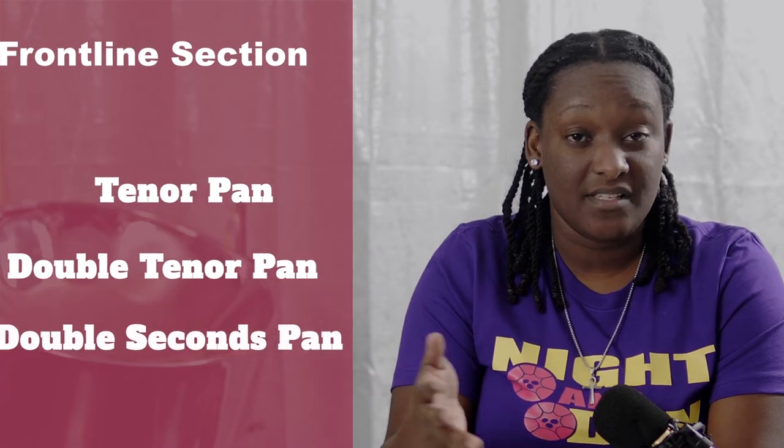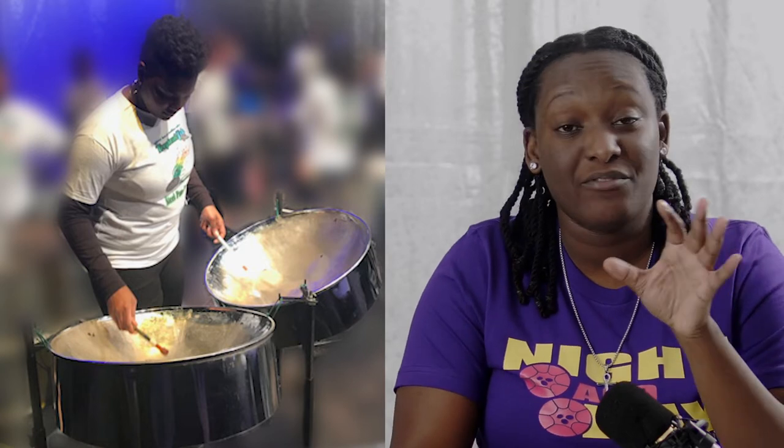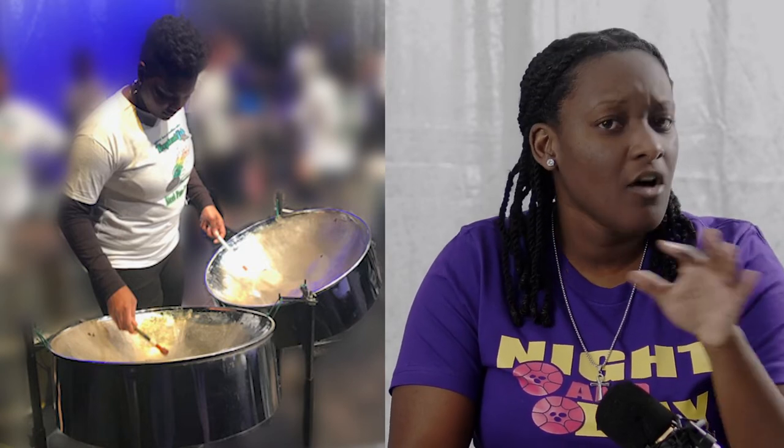The front line section is generally responsible for the melody. These pans include the tenor, the double tenor, and the double second. The tenor, which is the highest of all the pans, is generally used for the melody. The double tenor is also used for the melody, but because its range is much wider than the tenor it can be used to thicken some of those notes and even provide a harmony and counter melodies. The double second has a very similar range to the double tenor so it can be used in the same way, providing counter melodies and also a nice sweet harmony.